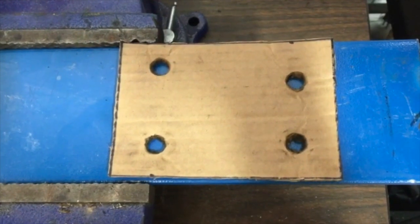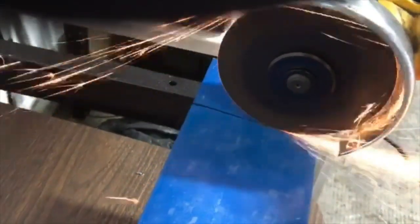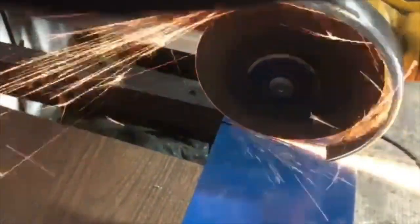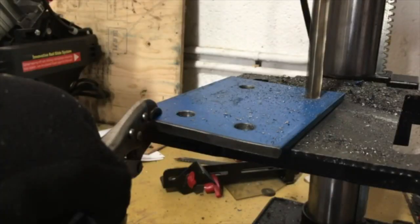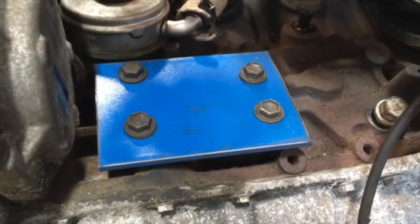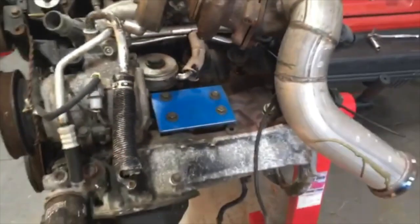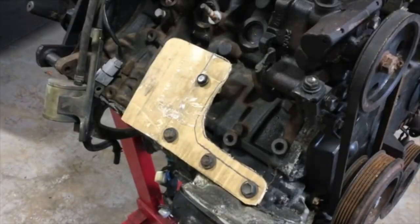All right guys, so this is pretty much my next step. That's the end result of that — that's one side. Now I have to flip the engine over and do the other side. On this step you have to be a little creative, but this is how I found the bolt hole orientation and it ended up working for me.